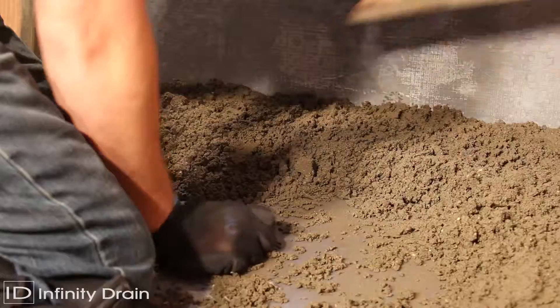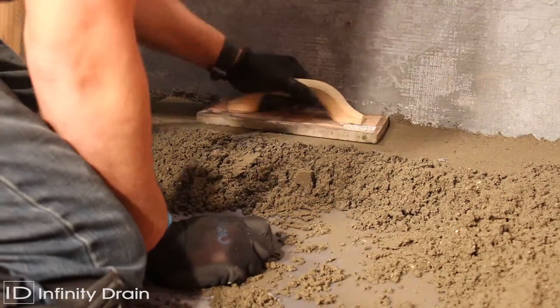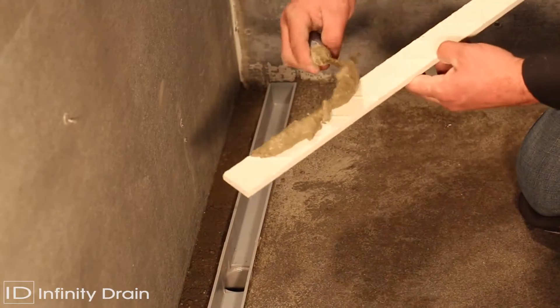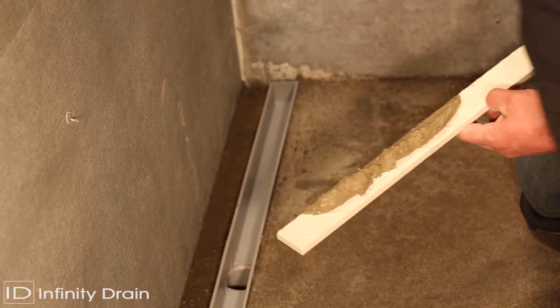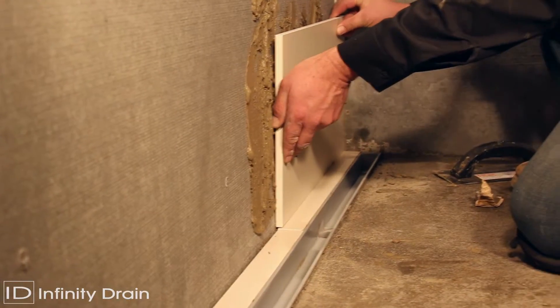Spread a final mortar bed across the shower area up to the height marked on the channel. This mortar bed should be sloped in one direction toward the linear drain. After the mortar bed is dry, lay thinset and tile to the edge of the PVC channel. Do not allow the tile to finish on top of the PVC channel.